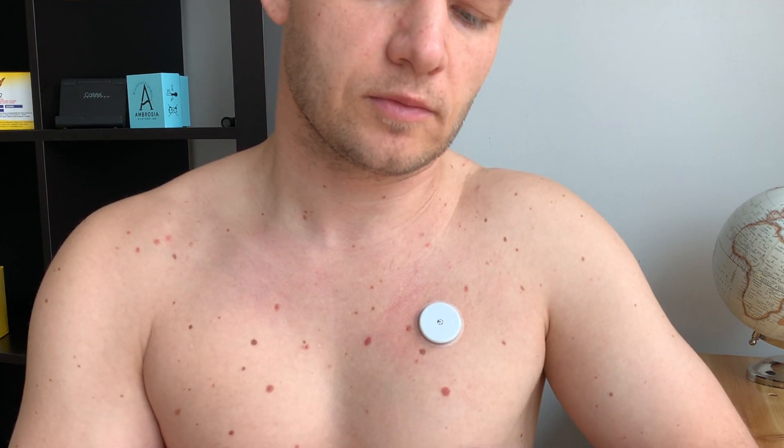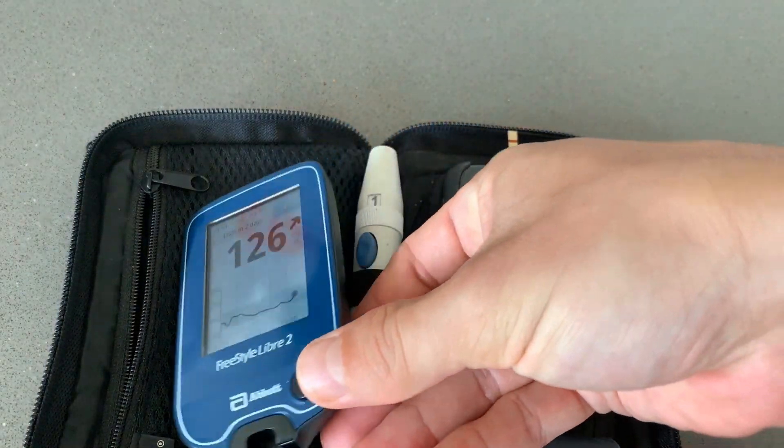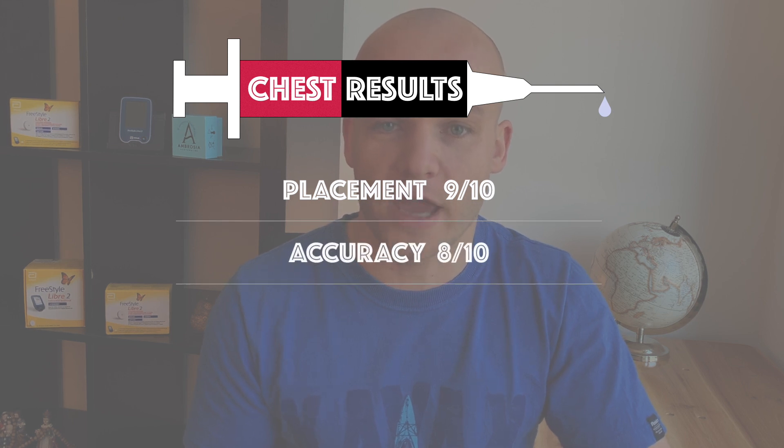I found the sensor readings from the chest very accurate and I didn't have any big differences between the chest readings and my glucometer readings. It is also very unlikely that you will compress the sensor while sleeping, which would result in compression lows, unless you sleep on your belly. When I compare the accuracy of chest readings with the upper thigh and upper arm, I don't see any significant differences. That is why I give chest 8 out of 10 points for accuracy.